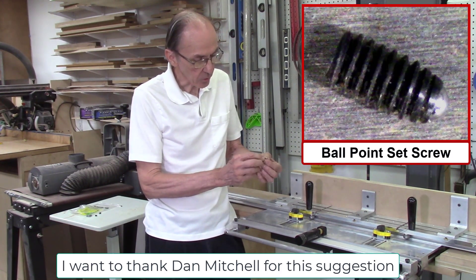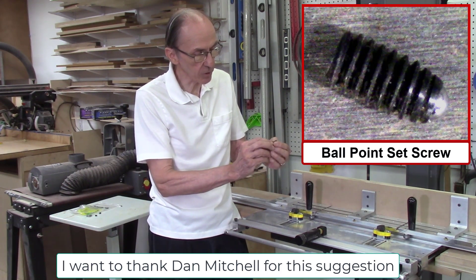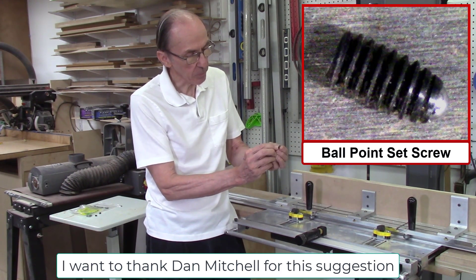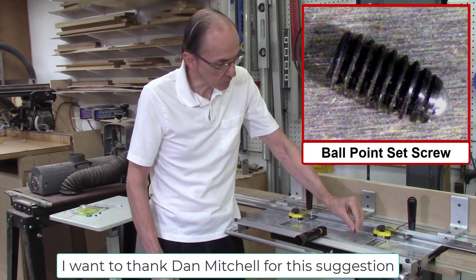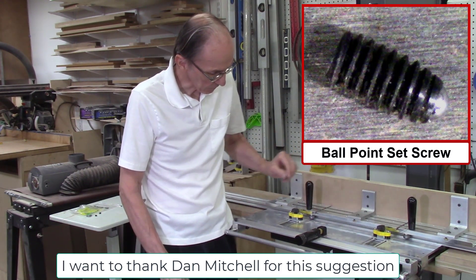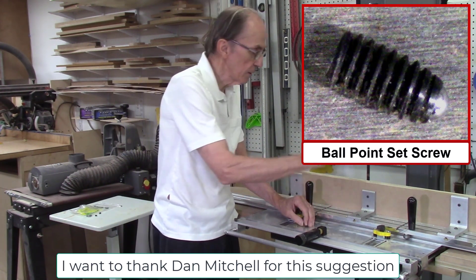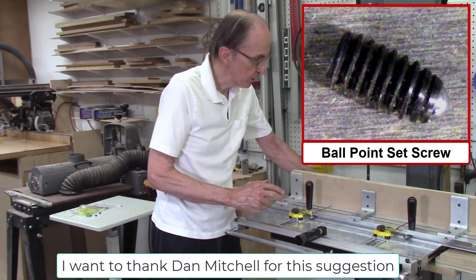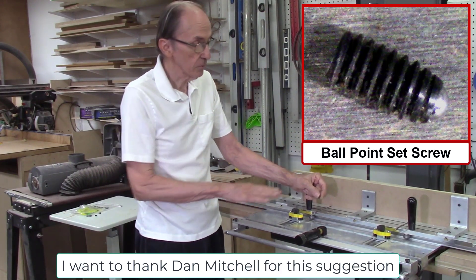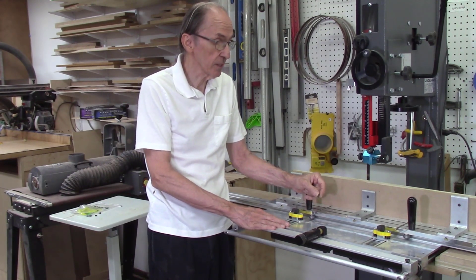We found these — they're called ballpoint set screws. It's a quarter inch diameter by half inch long set screw with a poly stainless steel bearing in the base. If I can drill holes in my table, screw these in, and adjust the table so it rides just one or two thousandths above my bandsaw table and rides on these ball bearing surfaces, that should reduce friction for the system and hopefully improve accuracy, which we'll test out and see.